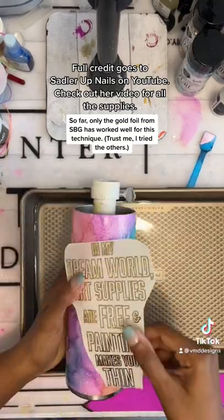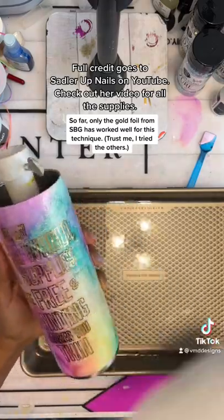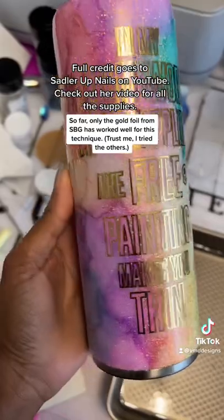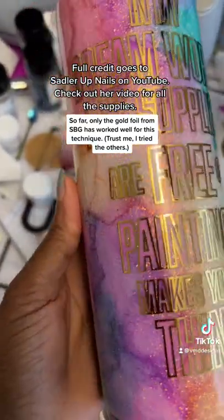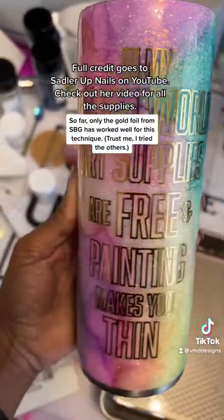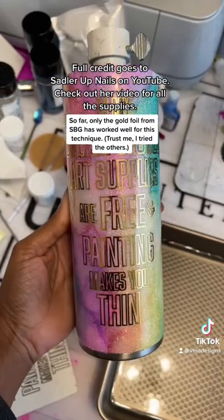I cleaned up my edges with my X-Acto knife, dropped it in some water, applied it to my tumbler, and lord — butter, butter — it just came right off so easily! Why did I not know about this five years ago when I first started making cups? I actually learned this from a nail artist on YouTube by accident. Five years! It's so beautiful.